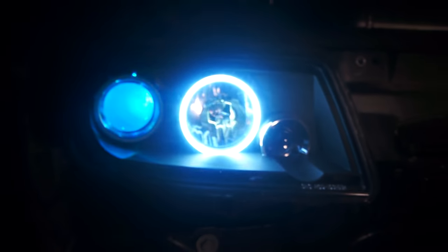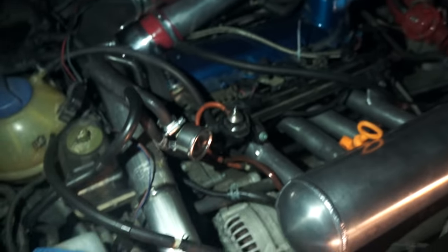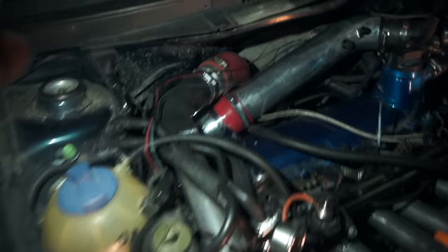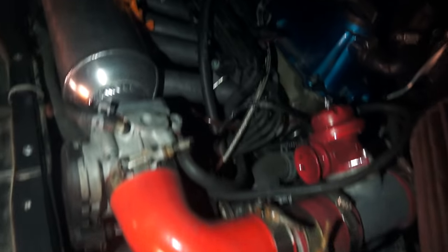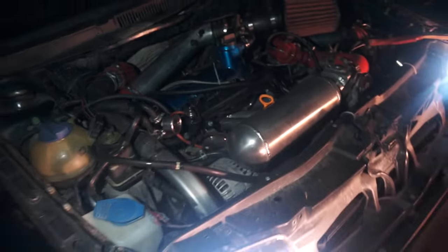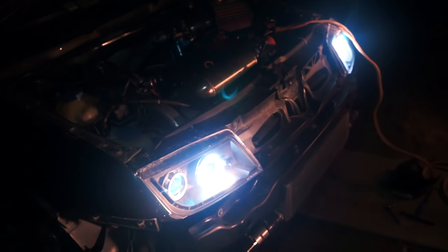Alright guys, so the eBay lights from way back when — they're still going strong. Everything is hooked up. So there's the turbos down in there, blows through here, down, in, out, up, back here, back here — 90 — and then 90 in here. It's all together, guys.